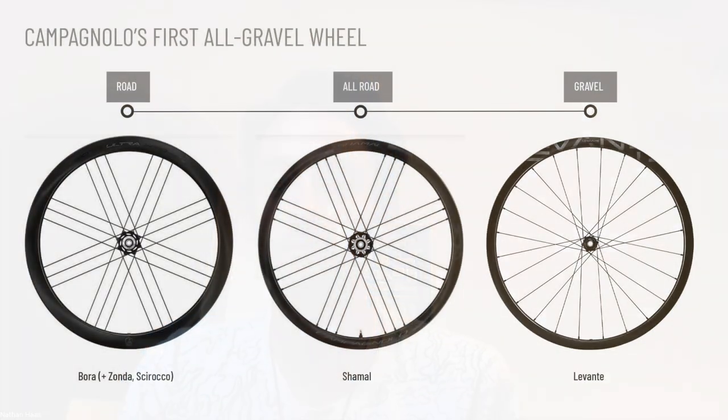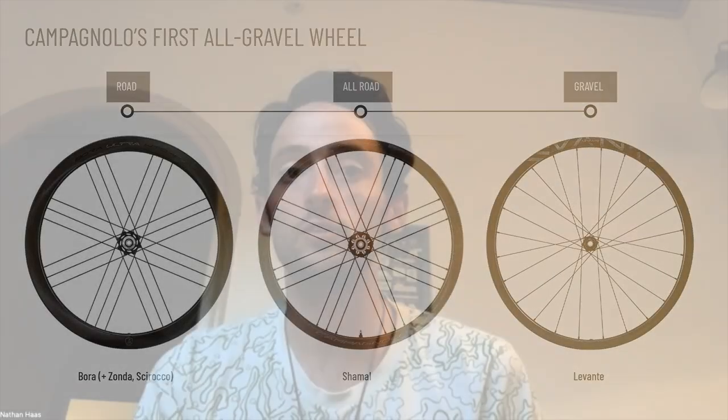Nathan Haas, thank you for joining us from somewhere in Europe to talk about Campagnolo's new Levante wheels. You've been racing these all season at a number of high-profile gravel events. The Levante is Campagnolo's first dedicated gravel wheelset — why a dedicated gravel wheel when they already have something like the Shamal? When you break it down, the specific needs of a gravel wheel are a little bit different from an all-rounder wheel.